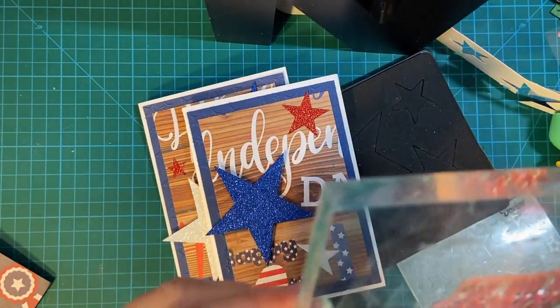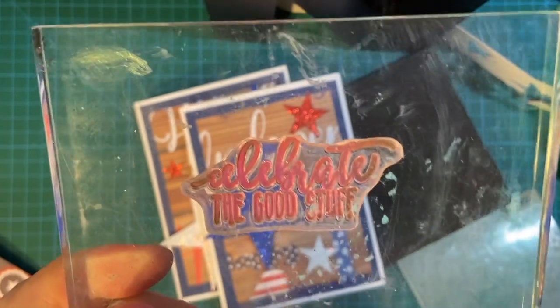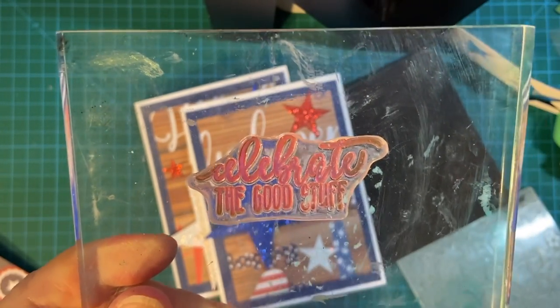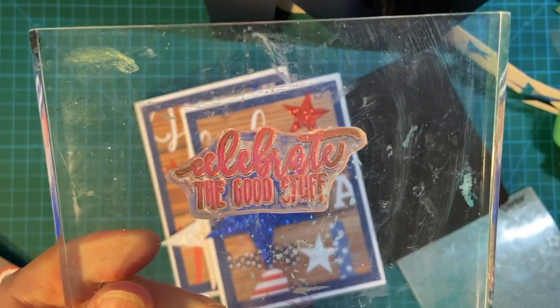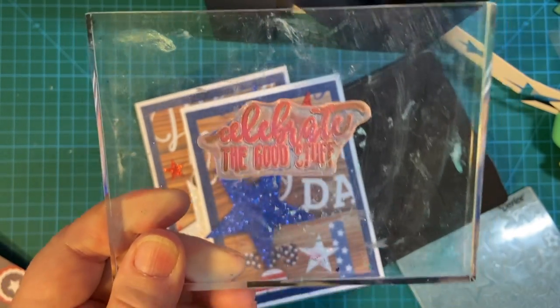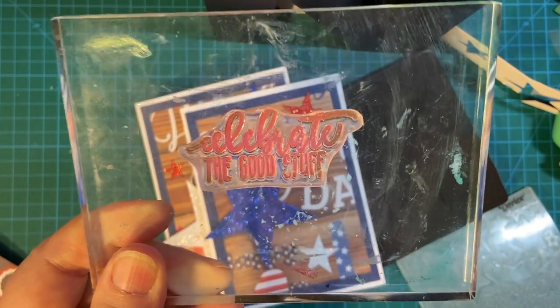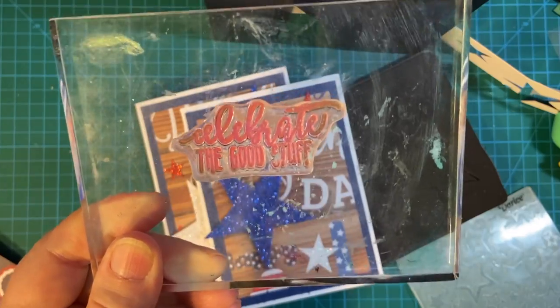And this is my stamp I used for the inside — 'Celebrate the good stuff.' This is from the Picture Perfect Birthday set from Stampin' Up. Because, as it turned out, I ordered some specific 4th of July stamps, but they're not going to be here in time. Is that crazy or what?